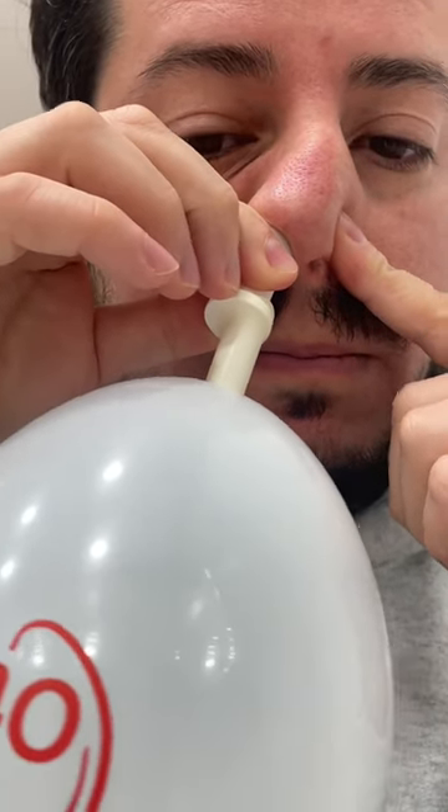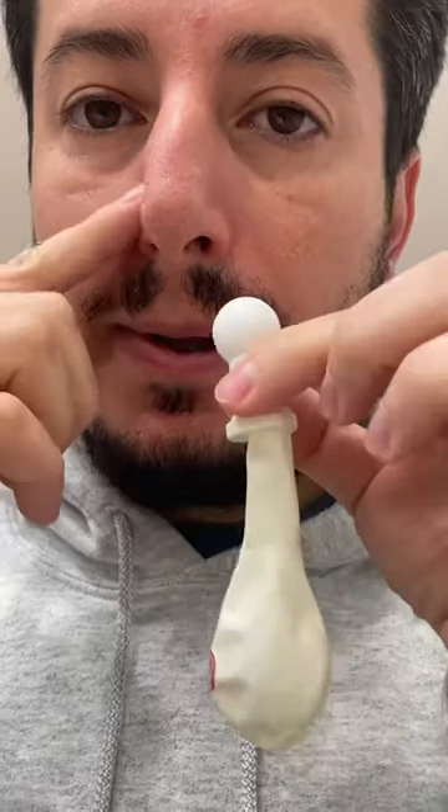Take a deep breath in, exhale out through the nose until the balloon is the size of a grapefruit. Take a swallow and then you should hear crackling sounds in the ear. Repeat on the other side.